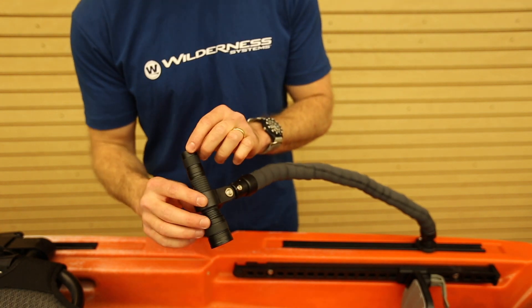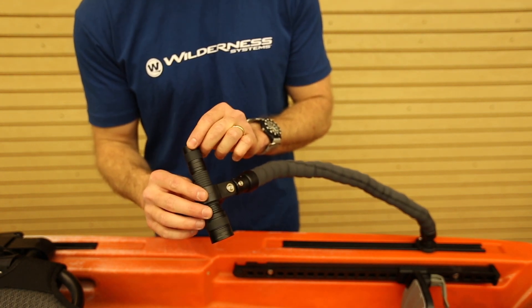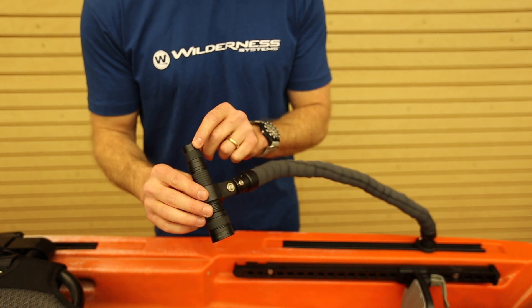The construction of the light is a super durable anodized aluminum casing which protects the inside element from the elements.